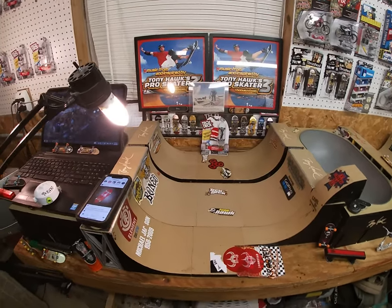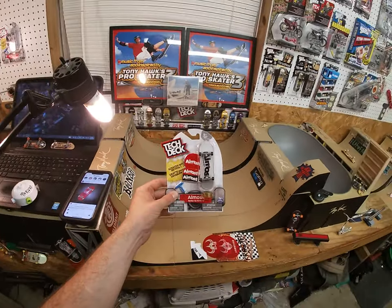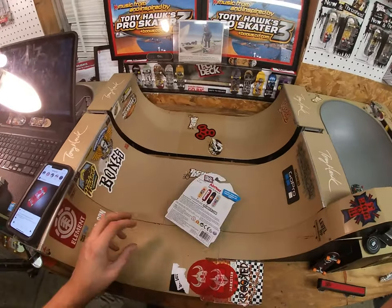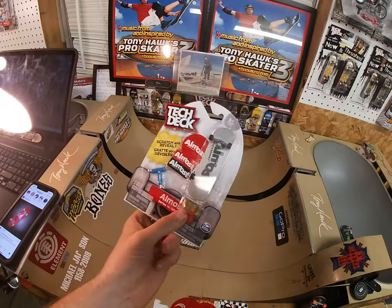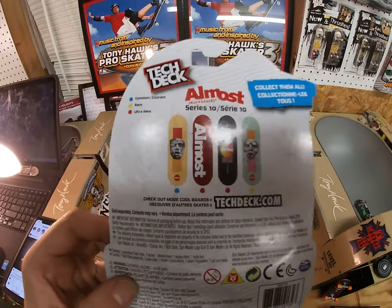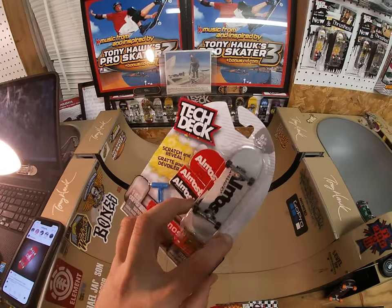Hello and welcome back to George Eklund's Tech Deck. Today we're going to unbox an Almost Series 10 tech deck. That's pretty cool, but from looking at it on the edges right here, you can see a little bit of red. I wonder what deck that is — the only deck that could be is the ultra rare deck. Ultra rare, look at it!